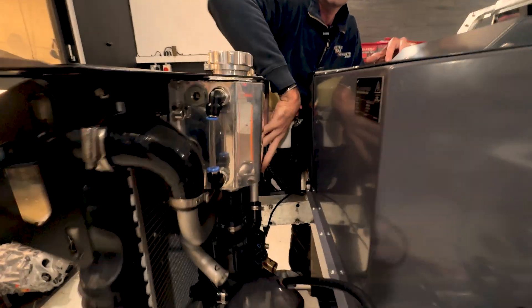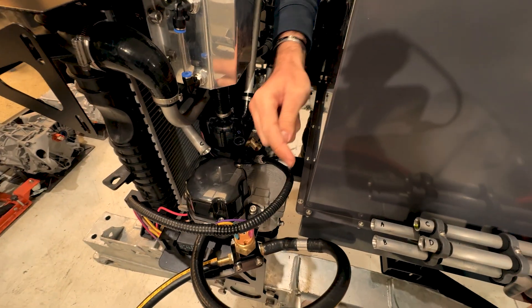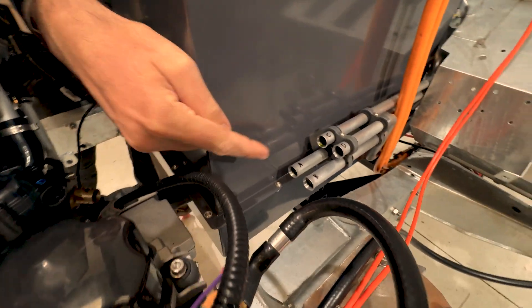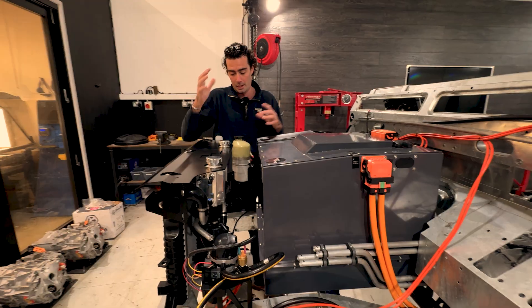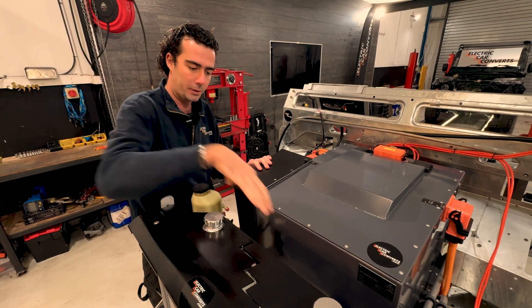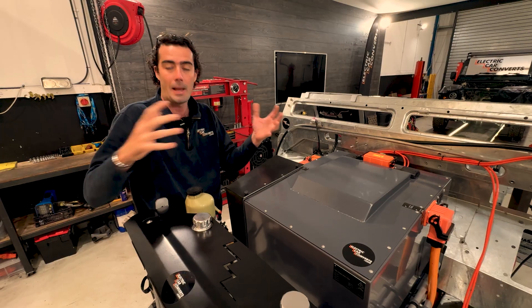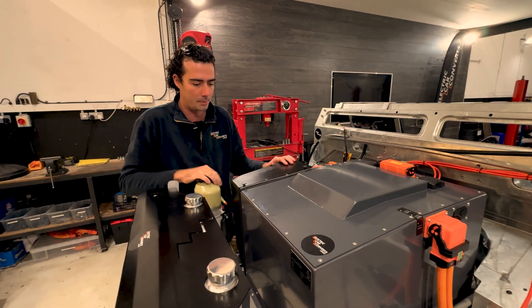Everything is ready here — all the coolant tubes are ready to go and you can see where the lines will plumb into the coolant tubes on the side of the battery pack. Other things you lose when you lose an engine are power steering, aircon, and brake vacuum, so these three things in the front are to power them with voltage rather than with a spinning belt.